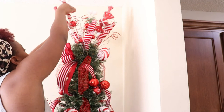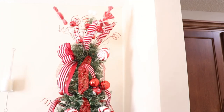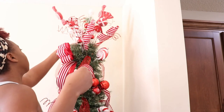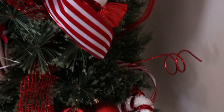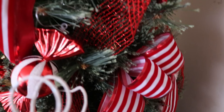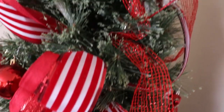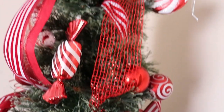Tip number four is going to be DIY your own ornaments or Christmas decor. There are so many videos on YouTube and ideas on Pinterest for DIY Christmas decor, especially Dollar Tree DIYs — they are everywhere and you can make them look so awesome for an affordable price. And that is the entire tree, you guys — thank you so much for watching and I will see you in the next one!